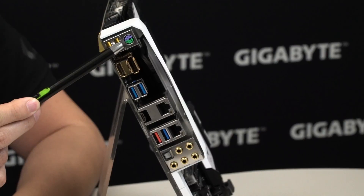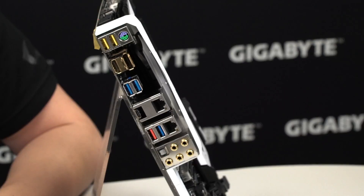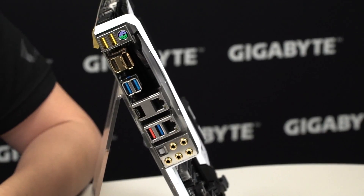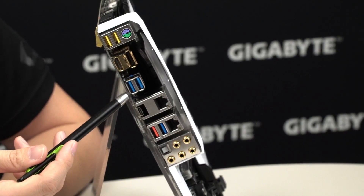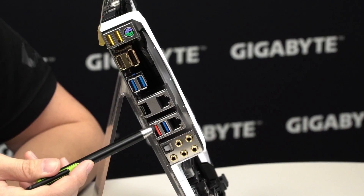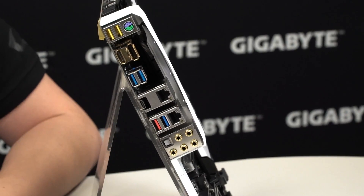At the rear I/O we have the combo port for PS/2, the two USB DAC-UP 2 ports where you can adjust voltage to avoid connection losses with power-hungry external devices — such as external hard drives, VR headsets, or gaming peripherals with lots of RGB lights. You have HDMI and DisplayPort with included plugs for when you're using a dedicated graphics card. There are two USB 3.0s, a USB 3.1 Gen 2 Type-C, a USB 3.1 Gen 2 Type-A, dual NICs (Killer NIC and Intel NIC), another USB 3.0, and audio jacks at the bottom.